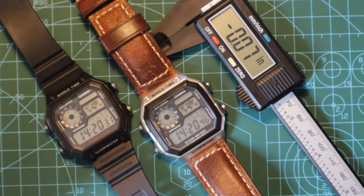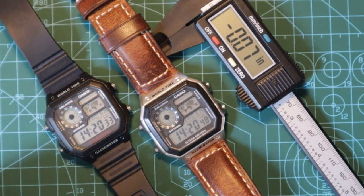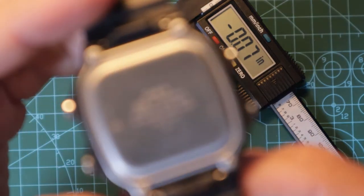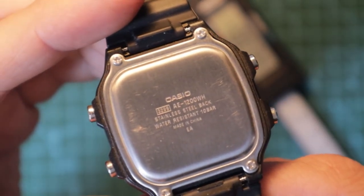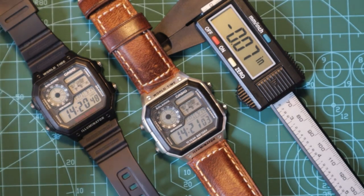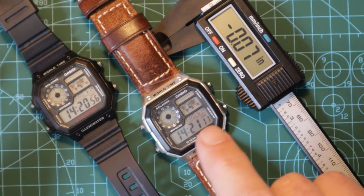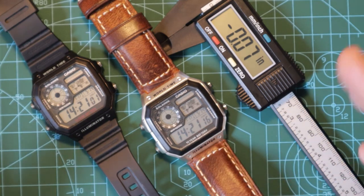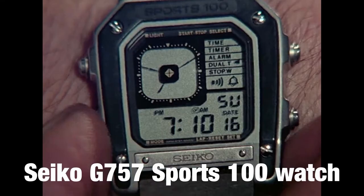This is a quick video about the Casio Royale, or the AE1200WH — there's the part number on the back. First of all, let's address the elephant in the room: why is it called the Casio Royale? Well, it's called the Casio Royale because James Bond never wore a watch like this in Casino Royale. In fact, he never wore a Casio — he wore a Seiko that looks similar to this. I'll put a picture up on screen. And he wore it in Octopussy, so there you go.